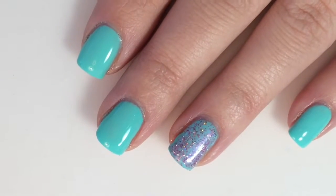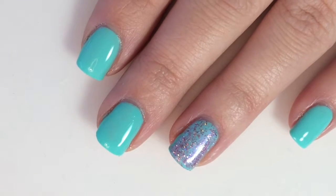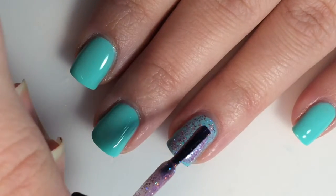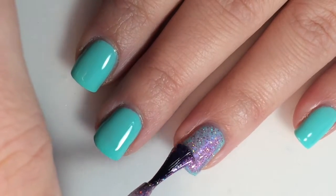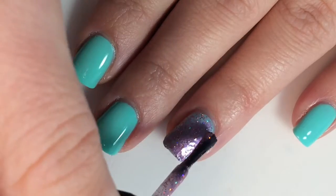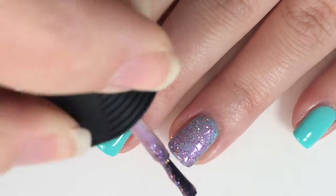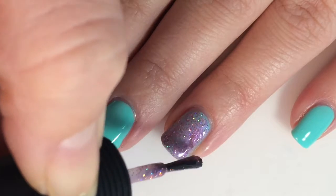Once you have top coated your other fingers, go back and take your glitter topper to your accent finger again. You don't have to do this — it really just depends on how glittery you are wanting your accent finger to be. I'm wanting mine to be a little bit more glittery since this is a New Year's design. New Year's is all about sparkling pizzazz that night of New Year's Eve.